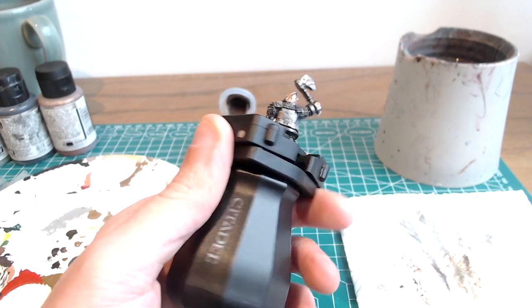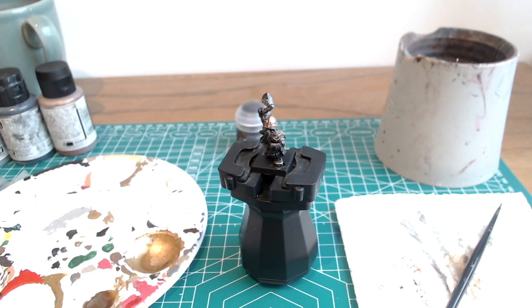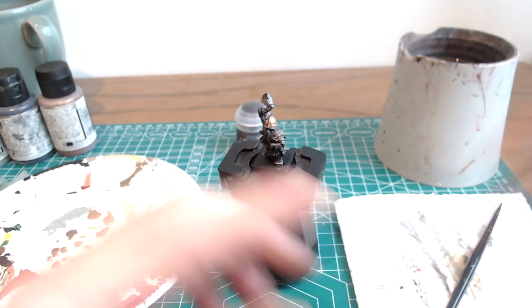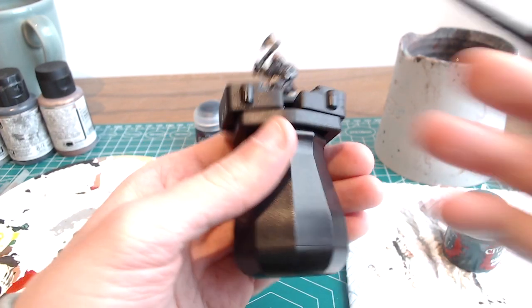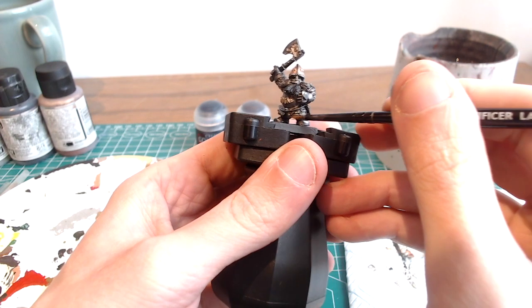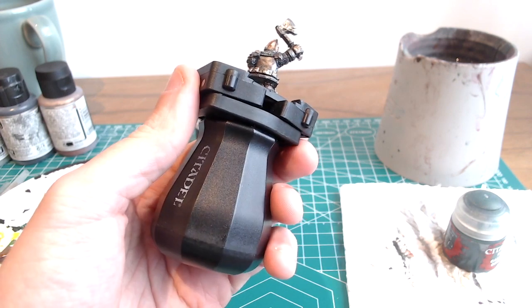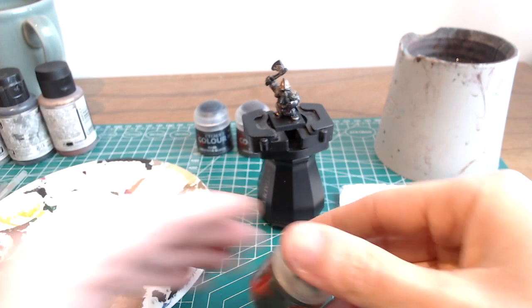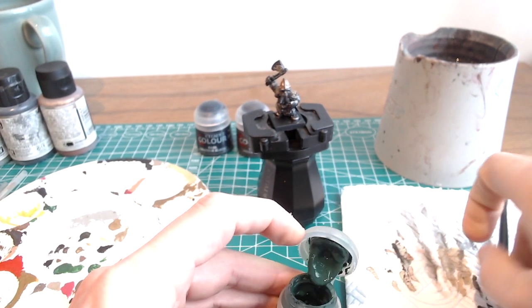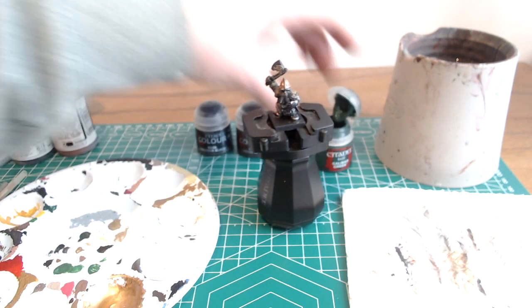Next we'll do the shaft of his axe, which I'm going to paint in black using Citadel's Abaddon Black — just being quite careful at this point. Next is the banding around the base of his skirt, which you can see here. They sometimes paint this metallic in all the studio models, but I would like a bit more unity in the armour, so I'm going to keep those green. And this is the recipe they use for the Karak Green in the original 6th edition army book, which is to start off with Dark Angels Green — or now Caliban Green.